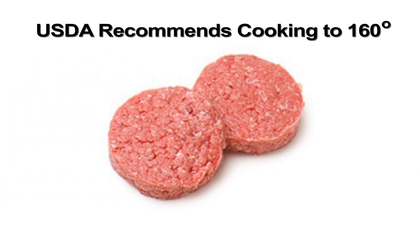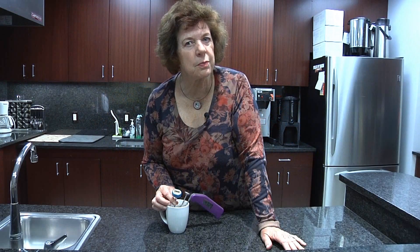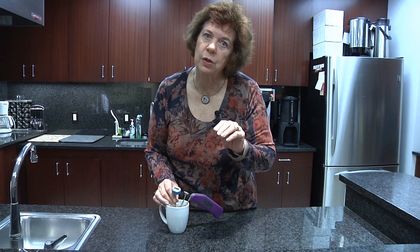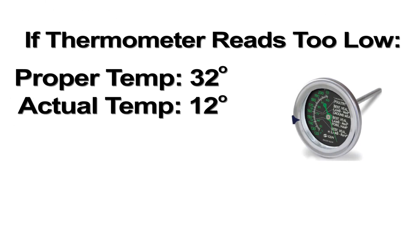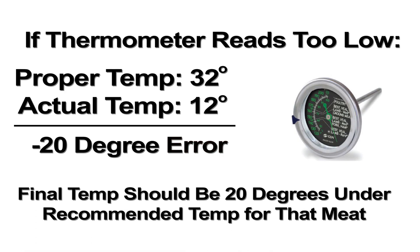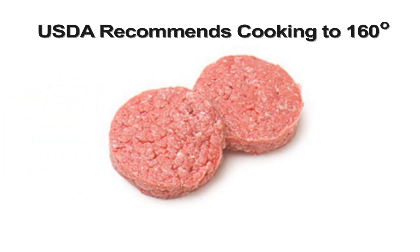For example, ground beef is supposed to be cooked to 160°F — if your thermometer reads six degrees high, you'd cook it to 166°F instead. Our research with consumers found that some thermometers were 20 degrees off — some were reading 120 or 140 when they should have measured 160. If your thermometer reads 20 degrees colder, you need to adjust your target temperature accordingly.